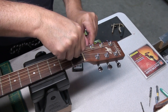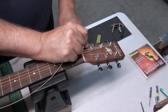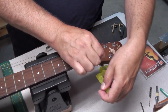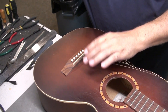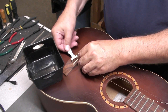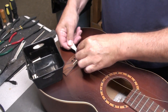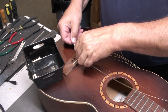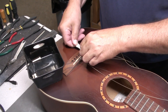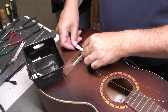Let's change the strings and give the fretboard a good cleaning and conditioning. I'll remove the bridge pins using my little cheap plastic tool I got for free from some other purchase. Does a great job, doesn't scratch anything, easy to use. Sometimes you have to push the string down a little bit to help it get out of the slot.